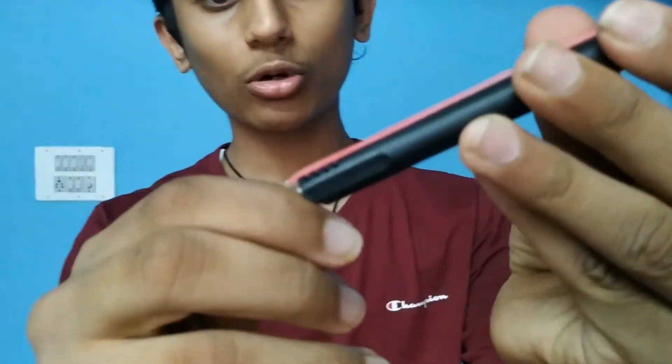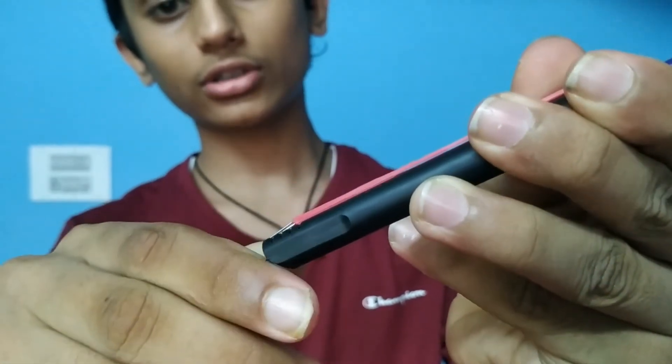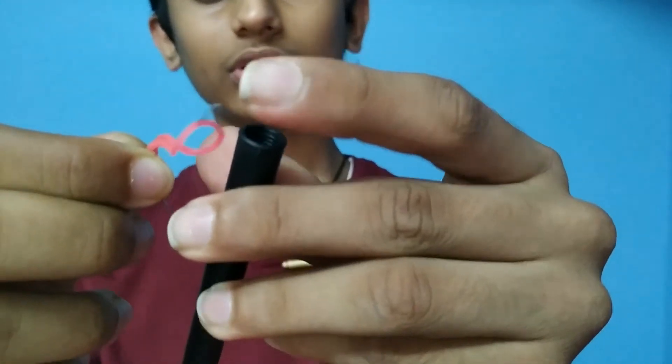I forgot to tell you one thing — always hold the rubber band down so that it goes and gets locked. If you hold it up, it will go up without getting locked and the refill will also come out. So always remember to hold it down.